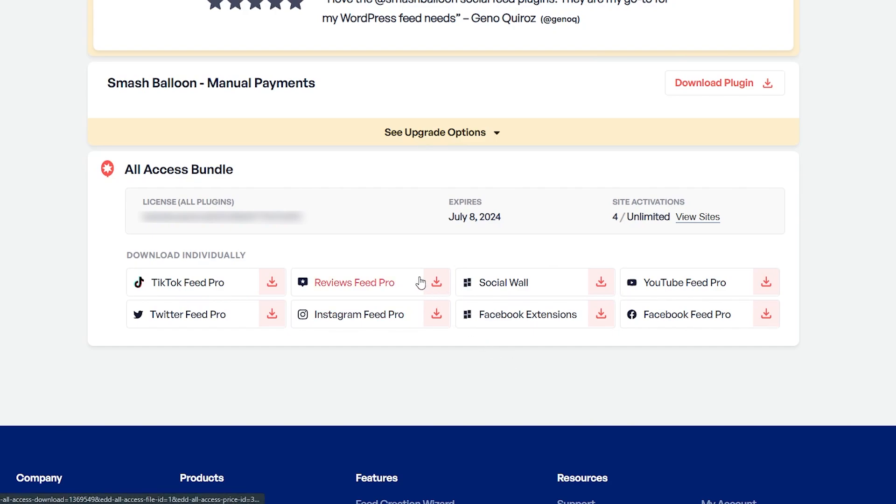After purchasing Reviews Feed Pro you can find your download link and license key for the plugin inside your SmashBalloon account. Download Reviews Feed Pro and head over to your WordPress dashboard.